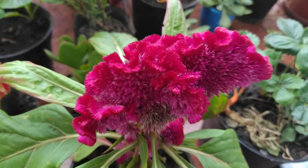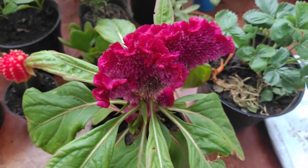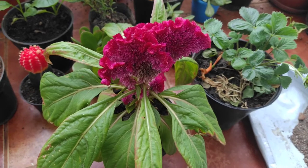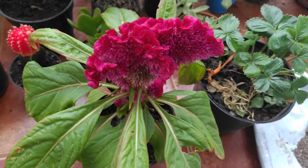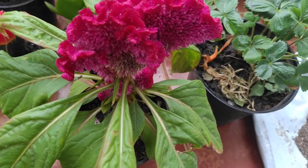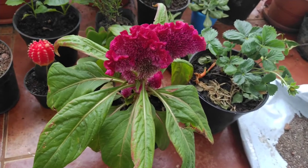Welcome to Garden a Beautiful Life. We are back with one more plant care video. This is my beautiful celosia plant, also called coxcomb and better known as velvet flower. It is a very pretty flower and one of my personal favorites. I'm going to tell you the basic plant care of the celosia plant in this video.